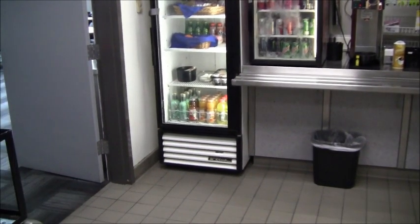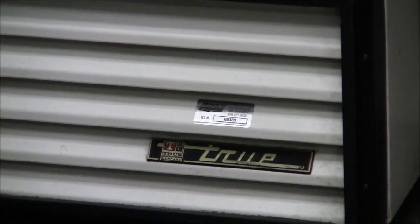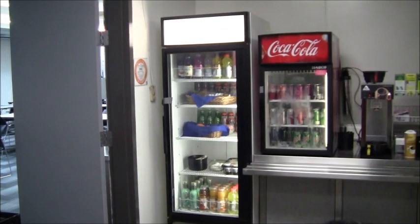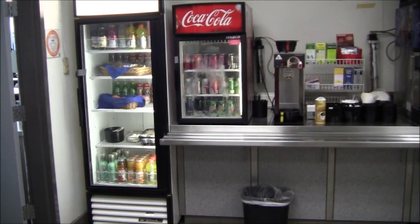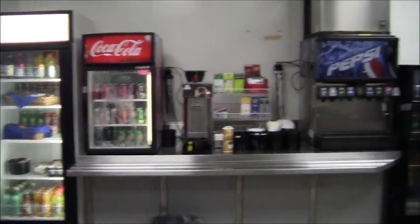Here's the next refrigerator we're going to tackle — the brand name right there is True. The condenser is located down here at the bottom, so I've got to remove this door — there are just four Phillips head screws, one, two, three, and four, to gain access to the condenser. The lights are all working and the temperature is holding up good. This next refrigerator — Coca-Cola owns that — I'll see if I can gain access to the condenser quickly to give the coils a blow-off since I'm here with my equipment.